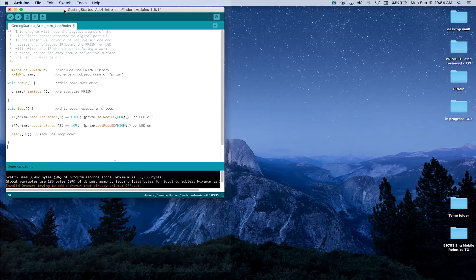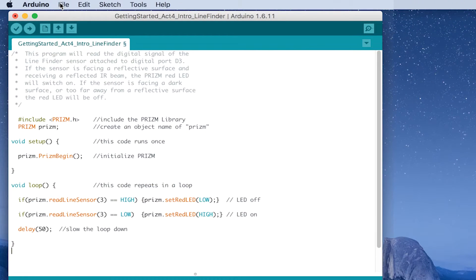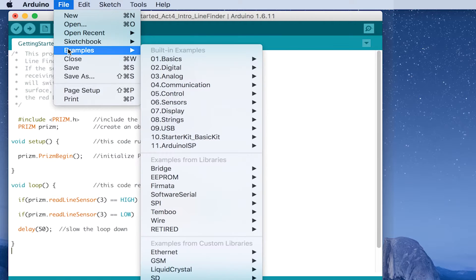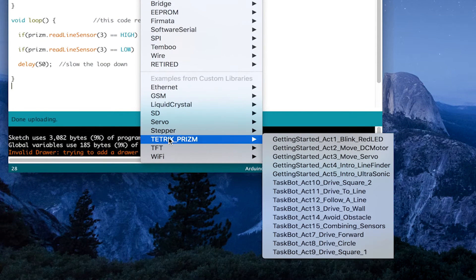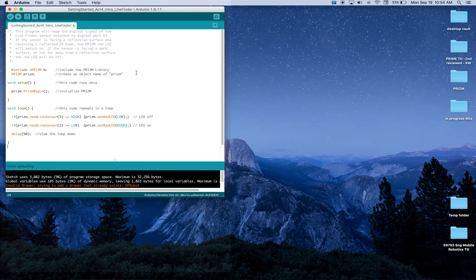In our software, once we've launched it, we want to go up to File, then Examples, and go down to Tetrix Prism. This is getting started activity number four — Intro to Line Finder. Choose that one and the software should open up the window if it's not already open. Now we are ready to look at what we've got in our sketch and build on that knowledge base.